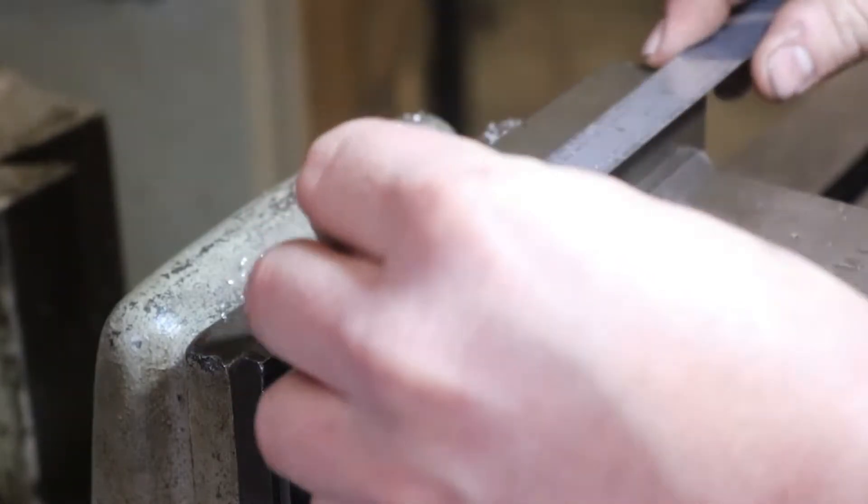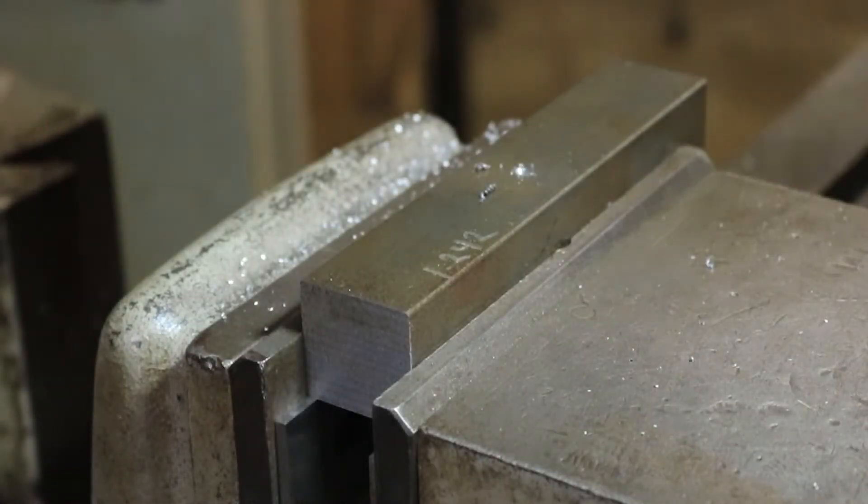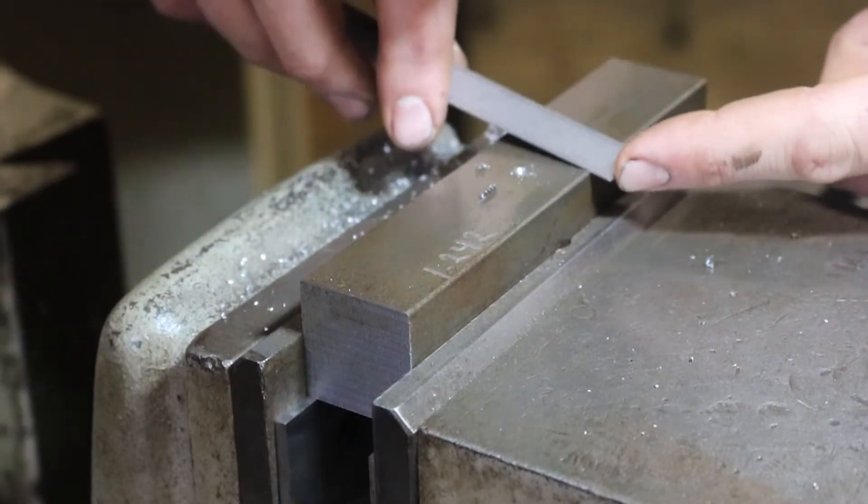We can just verify real quick with our ruler — that's our three inches right there. Use this other side here to confirm.